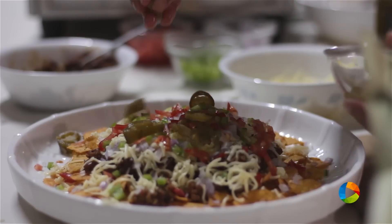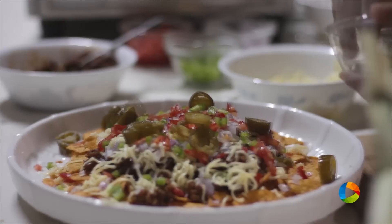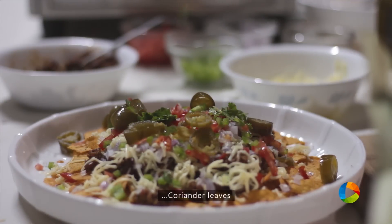To add the heat, just increase the heat a little bit. You can top it with jalapeños. If you don't want jalapeños, you can avoid them. Finally, I'm going to top it off with some chopped coriander.